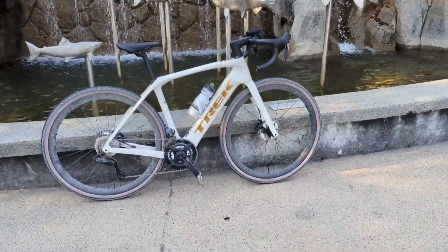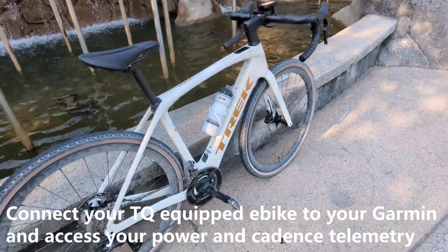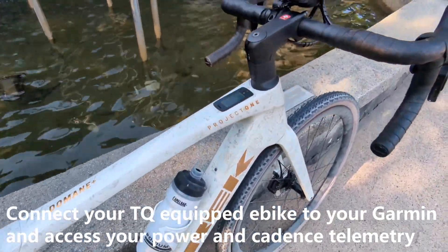Hi, this is Dan V-Rides and today I'm going to show you how to connect your TQ-equipped eBike to your Garmin computer, so you can add your power and cadence telemetry to your ride stats.